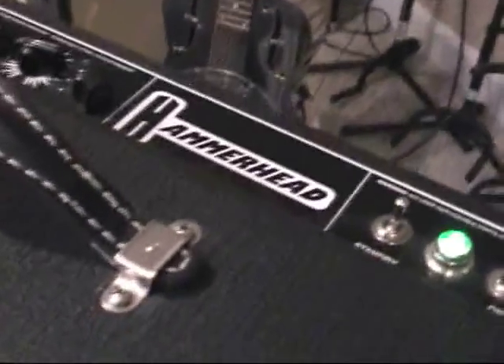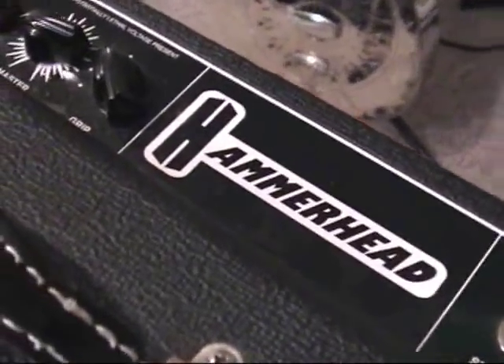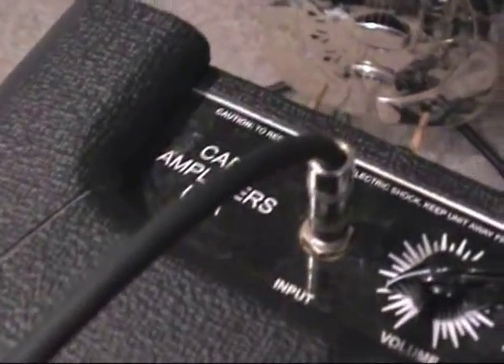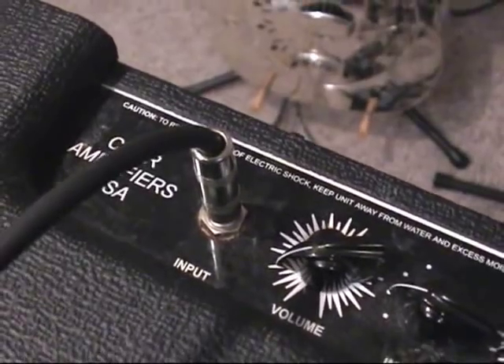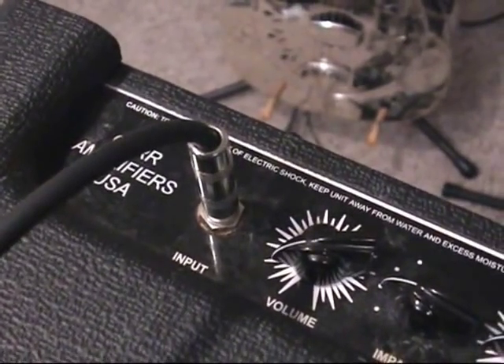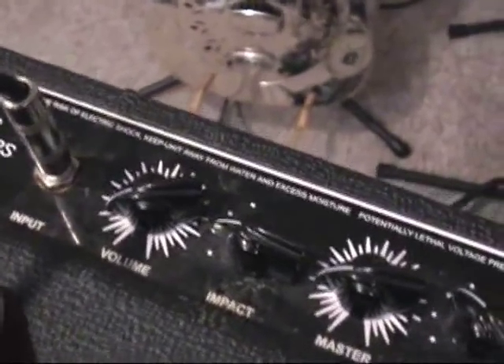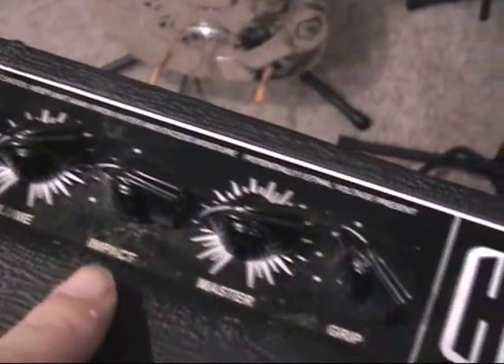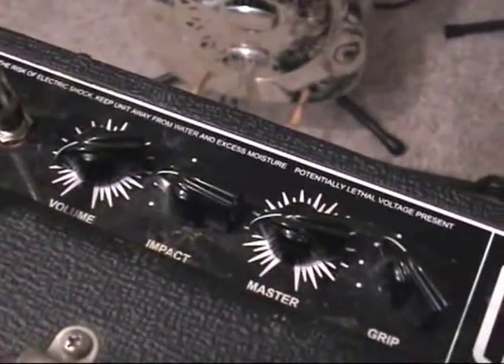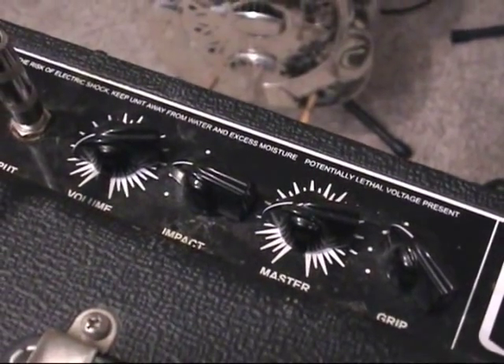And this beautiful thing is also known as a Carr Hammerhead. It has a lot of different settings. You have to excuse a little bit of dust on the thing. So anyway, we have the volume, then we have impact, we have the master, and grip. I will be going through all those different settings later on with the guitar actually plugged in.